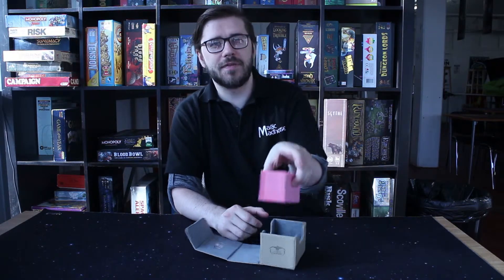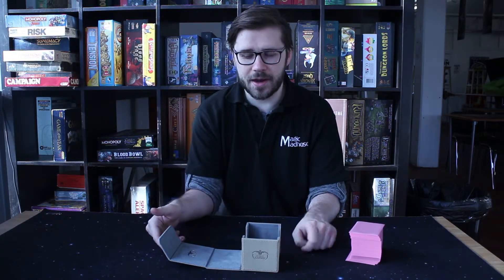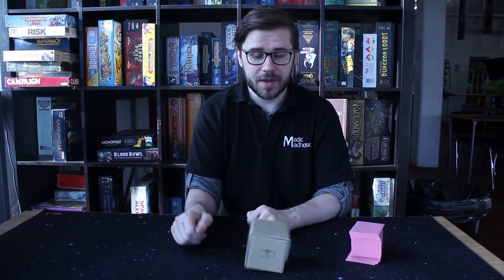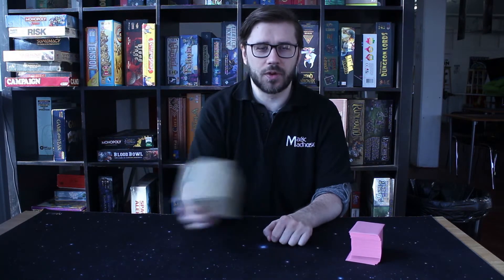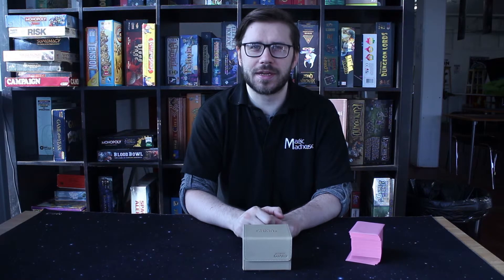It will fit 100 cards, even double sleeved in there as neat as you like, with a kind of velveteen finish on the inside. And when you want to make sure that your deck's safe, there's magnets in there to make sure that it will not open up until you want it to, and when you do want it to, you can be sure that it's going to come out looking great.